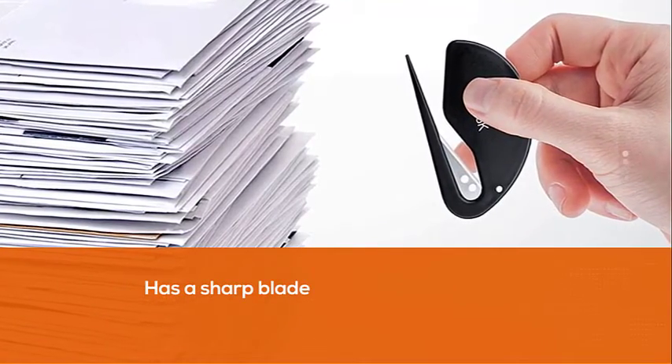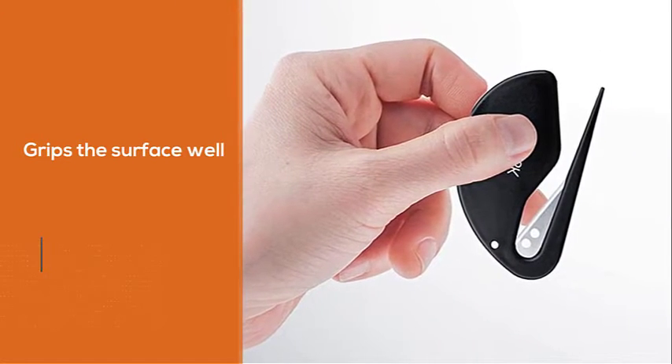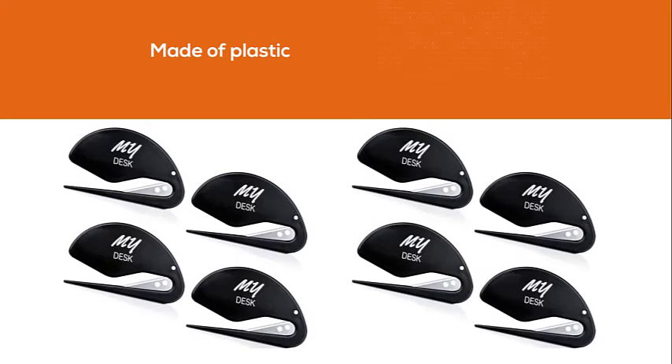The blade is made of plastic, but not to worry — it's really durable plastic. The case is also made of plastic that lasts. And it's got a great design with black paint and a nice My Desk signature on it.